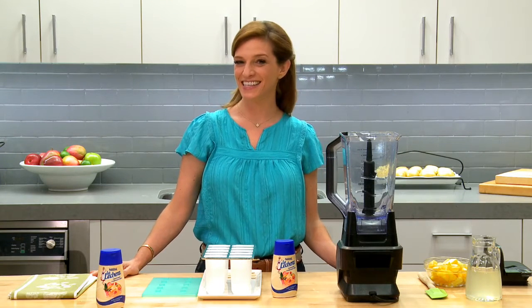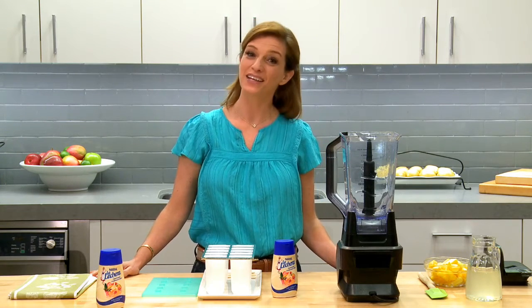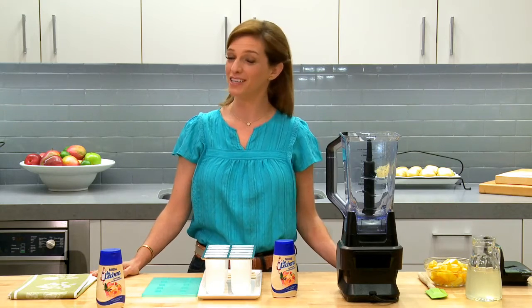Hi, I'm Patti Hinnich. Today I'm going to show you how to make some mango coconut ice pops.